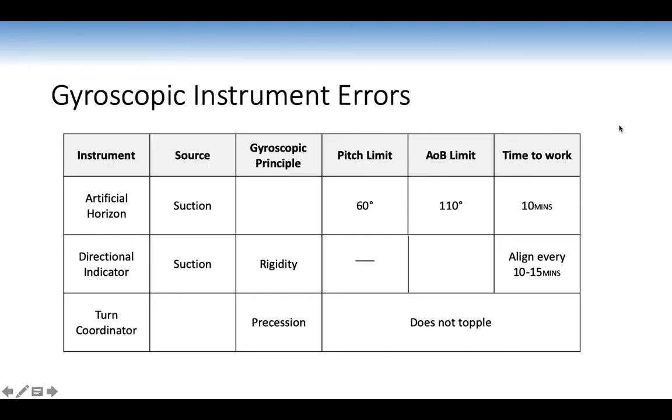Summary of gyroscopic instrument errors: the artificial horizon uses suction, gyroscopic principle is rigidity, pitch limit 60 degrees, angle bank 110 degrees, takes 10 minutes to work. Directional indicator uses suction, gyroscopic principle is rigidity, no pitch limit, angle bank limit 55 degrees, must be aligned every 10–15 minutes. Turn coordinator source is electrical, relies on precession, and does not topple. We won't need to worry about the pitch and angle bank limits in normal flight.